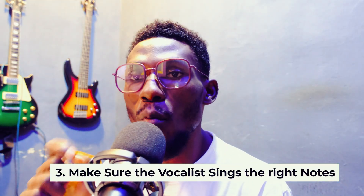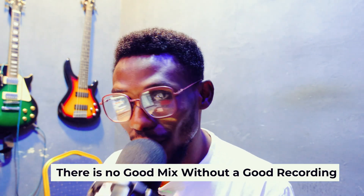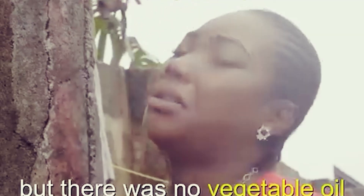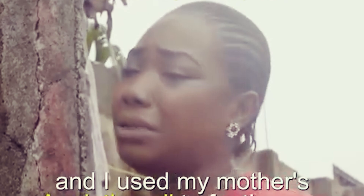Number three: make sure the person is singing the right thing — the backup must be strong. I normally use one backup vocalist and do multiple takes. One person does all the takes and I'm good with it. Remember: there is no good mix without a good recording. If your recording is bad, there is almost nothing that can be done for you — it cannot come out as a professional mix.